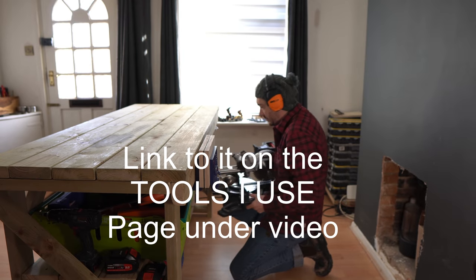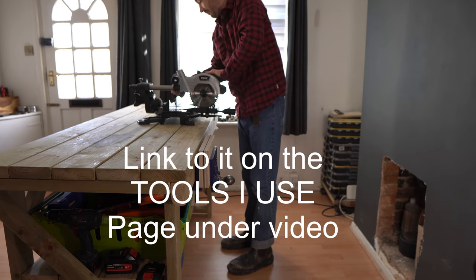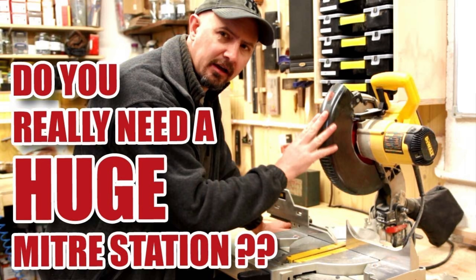Hello, I'm Matt and welcome to Badger Workshop. I've been using this Trend 18 volt mitre saw for a few weeks now. I really like it but I miss having a mitre saw station. I don't have room for one so I'm gonna make this one, inspired by my friend Andy. I'll put a link to his video down below.